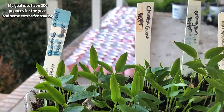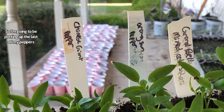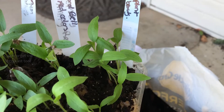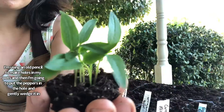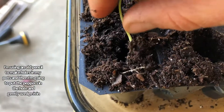My goal is to have 300 peppers for the year and some extras for sharing, so I'm gonna be potting up the last of my peppers. I can't forget the eggplant too. I'm using an old pencil to make holes in my pots and then I'm going to put the peppers in the hole and gently wedge it in.